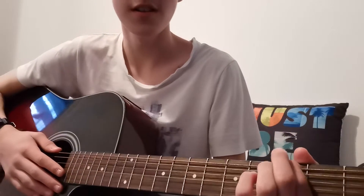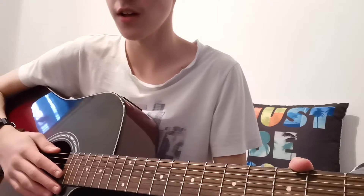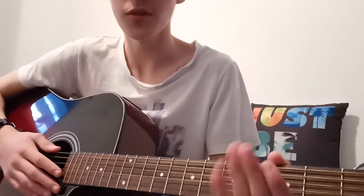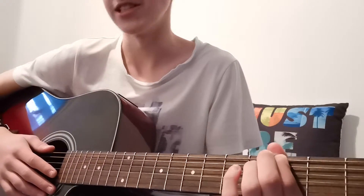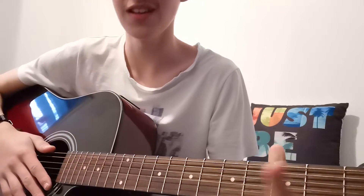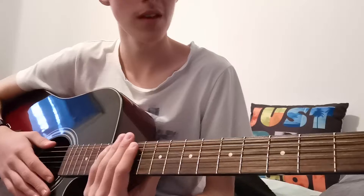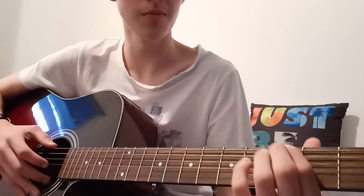Hey guys, King Mitch here. Today I'm going to be teaching you the Hello Neighbor theme I did about two or three months ago. Someone asked for a tutorial of this and I said yeah sure, we'll be coming soon — never got around to it, I was a bit busy, also a big procrastinator. But I'm here, let's just do it. I'll just do a run through and then I'll do the tutorial.